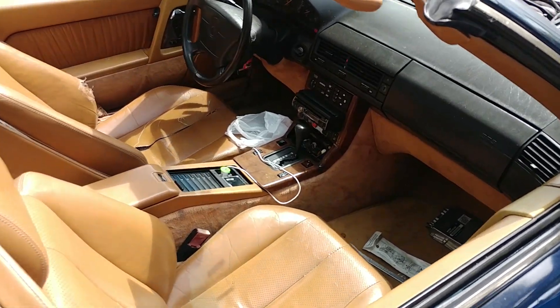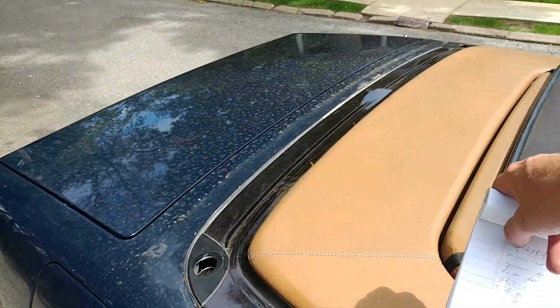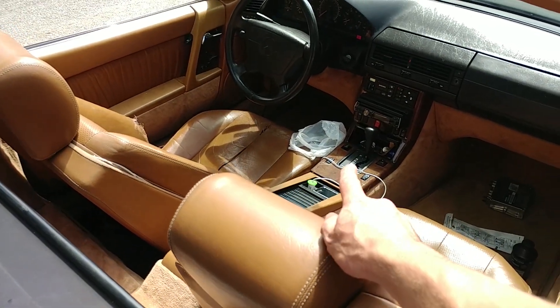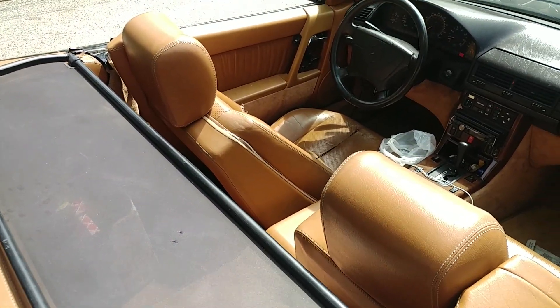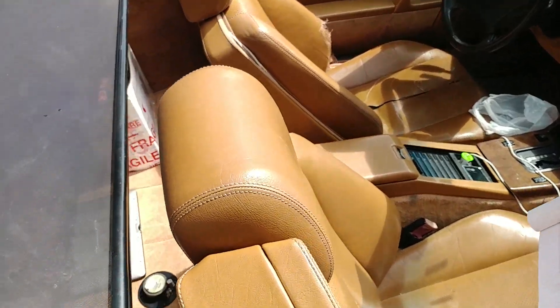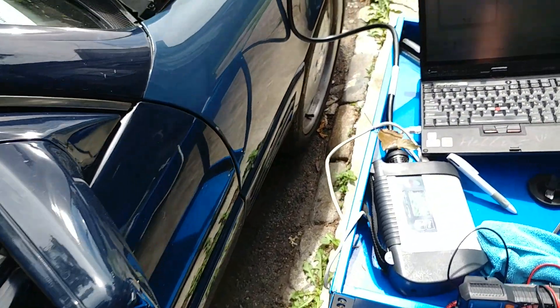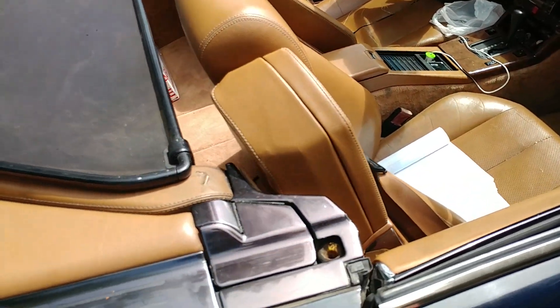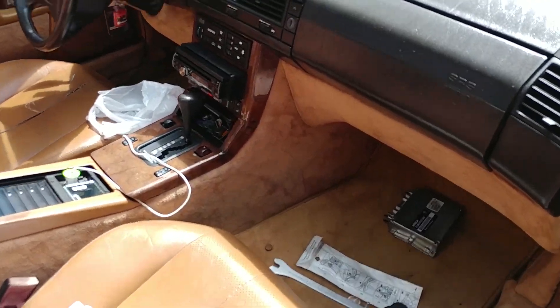Let's take a look at my list. The mirror switch is not from this vehicle - it's the wrong one. It's probably from an E-Class or a later SL. I'll show you in a second - I like working outside, there's so much room.